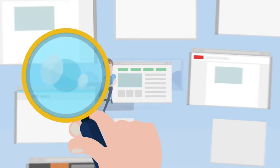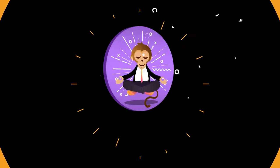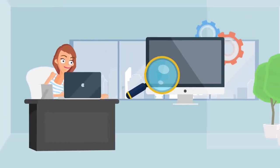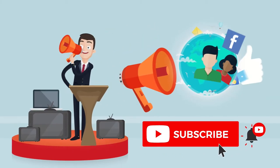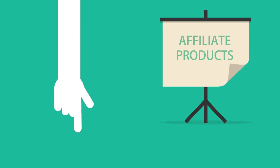Hey guys, welcome back to yet another informative and fun video, and this is the Holistic Collective. As always, we strive to bring you correct information and health tips the fun way, so make sure you never miss out on the good stuff and do subscribe to our channel. Also do check out our affiliate products in the description below.